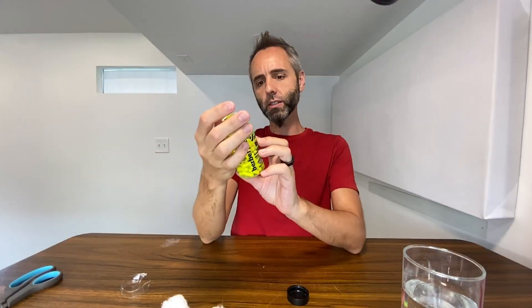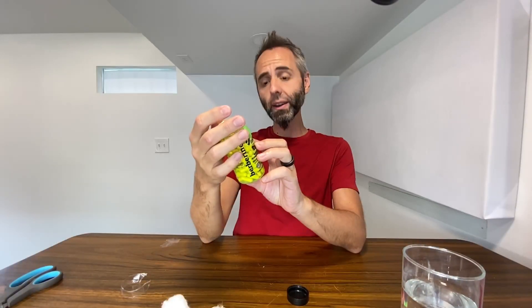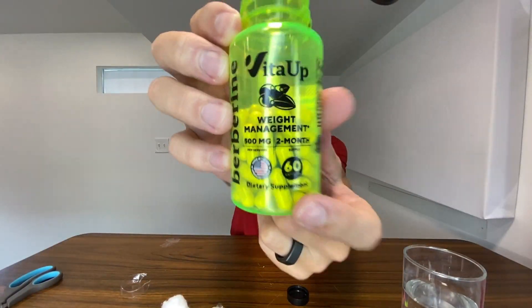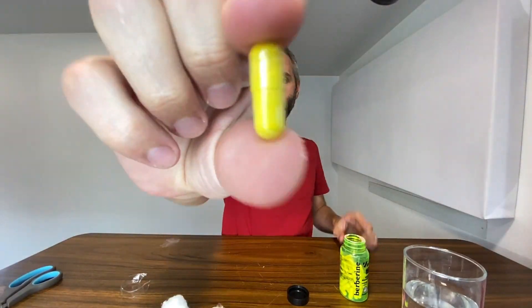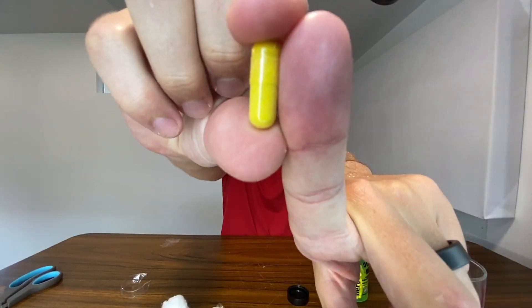The suggested serving size is just one capsule and there are 60 capsules in this container, so it should last you a good two months. This right here is the size of the capsule.